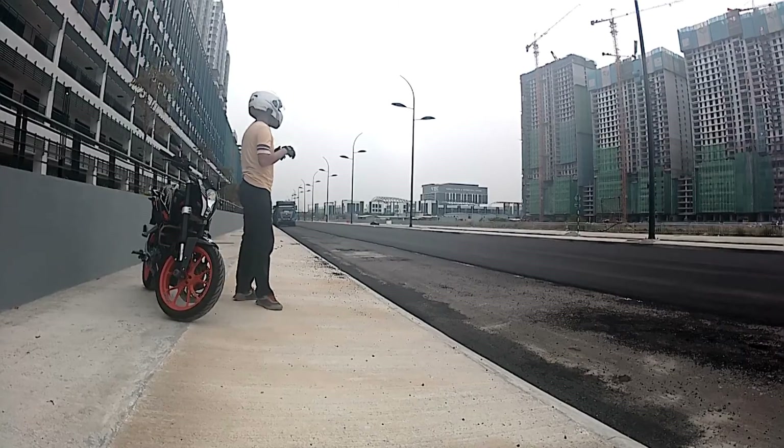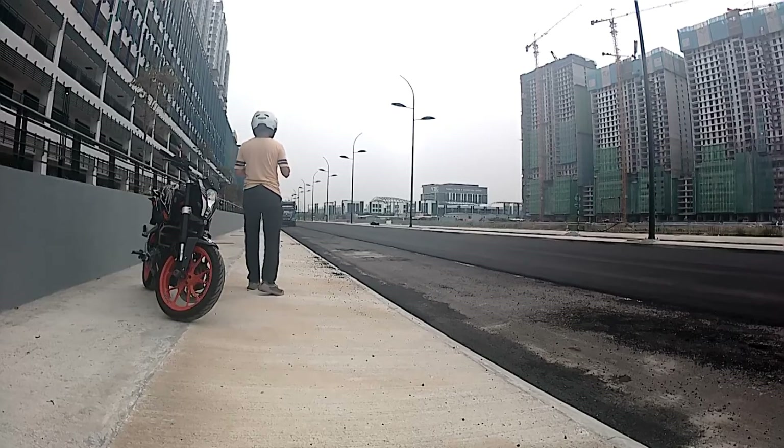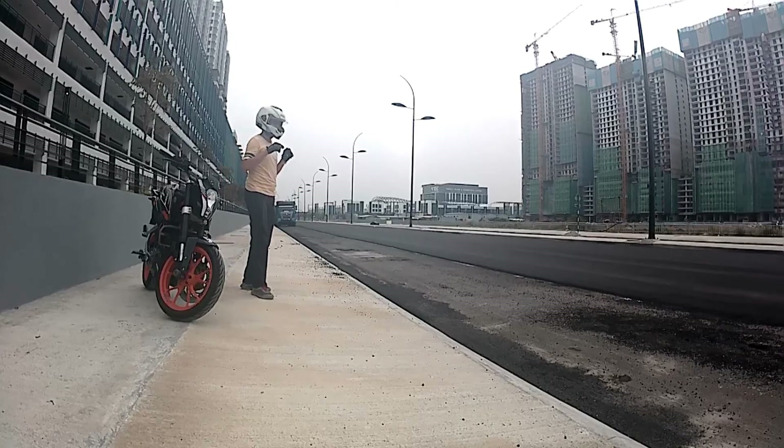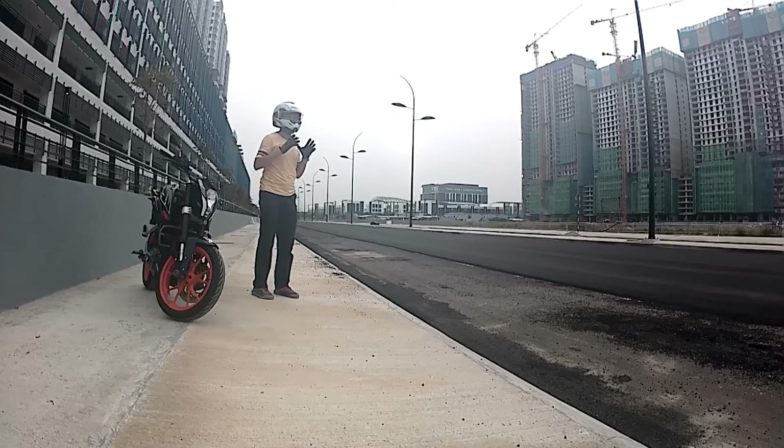As you can see, I'm standing on a road where they are currently applying a new layer of tarmac. Usually this kind of surface is very greasy and therefore has less grip, which will result in lower braking efficiency.